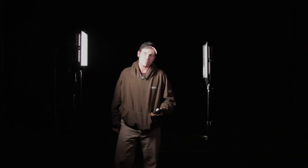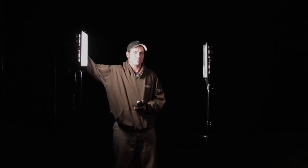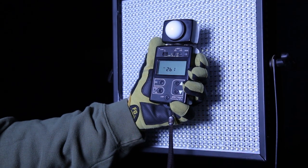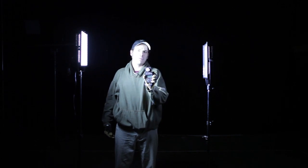We've shown that we can match the foot candles of a 1K Arri. But now we're going to show you what we can do that a 1K Arri can't — we can change the color temperature from 3200K to 5600K with the turn of a dial, and produce 255 foot candles. Try that with an Arri 1K.